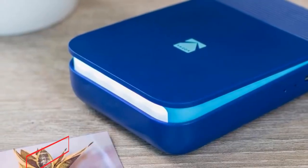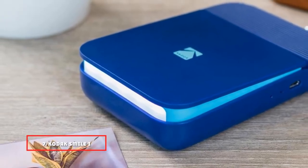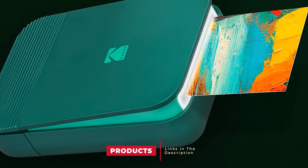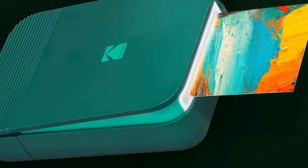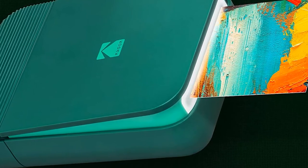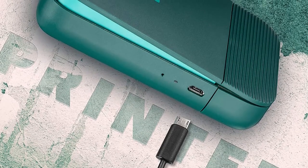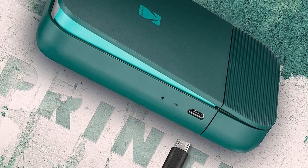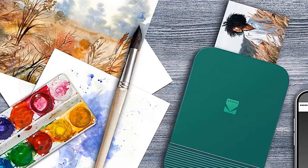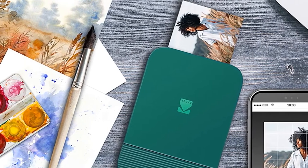Moving on to number 7, we have the Kodak Smile Instant Digital Bluetooth Printer. Designed to make you smile, this is one of the most popular smartphone printers, colored in a trendy manner. This pocket-sized printer features a wedge from where the photo comes out with high-resolution glory. It connects very easily via Bluetooth and requires no ink whatsoever to print lovely sticky back photos. The design features a very trendy pop-up system, and its lightweight small form factor makes it extremely easy to carry inside your pocket, purse, or backpack.